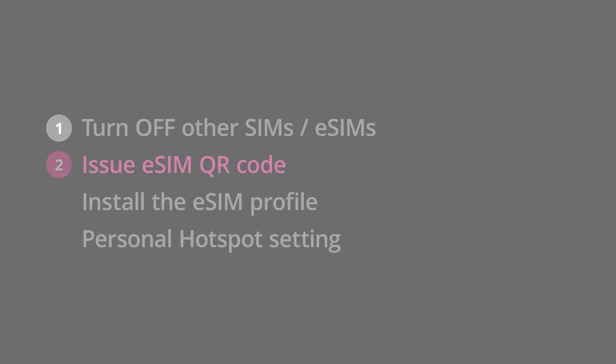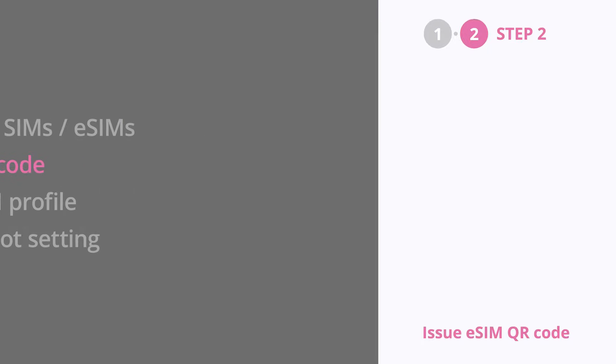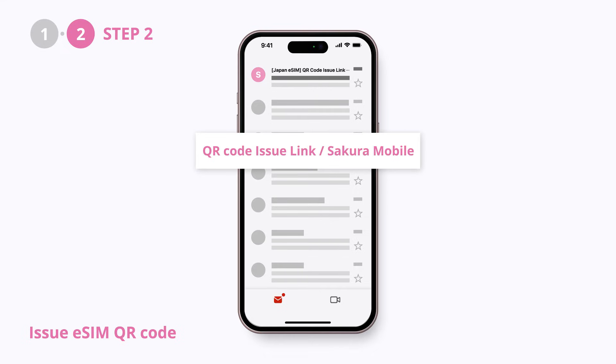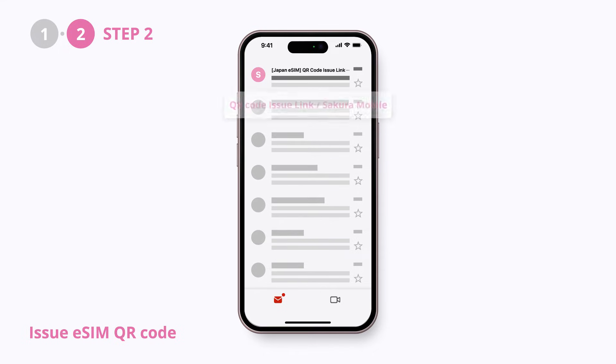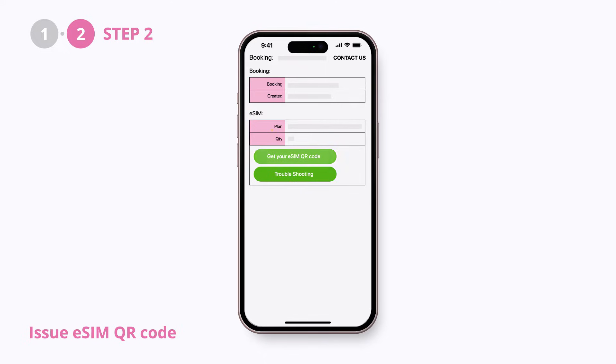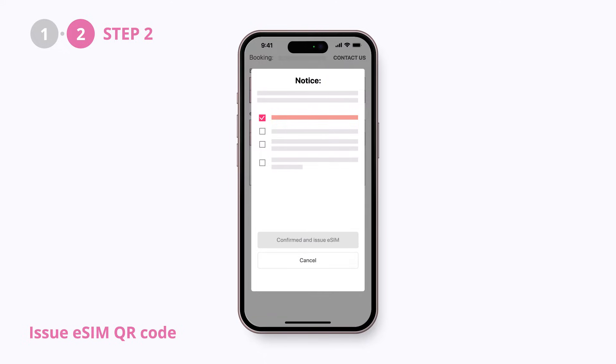Next, issue the eSIM QR code. Please check your emails and search for the email with the title "QR code issue link / Sakura Mobile" to find the link to your eSIM QR code. Be sure to check the terms before issuing the QR code.